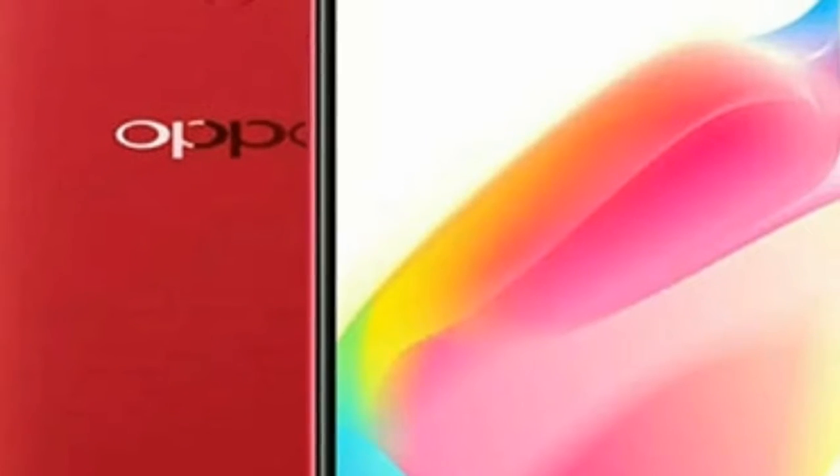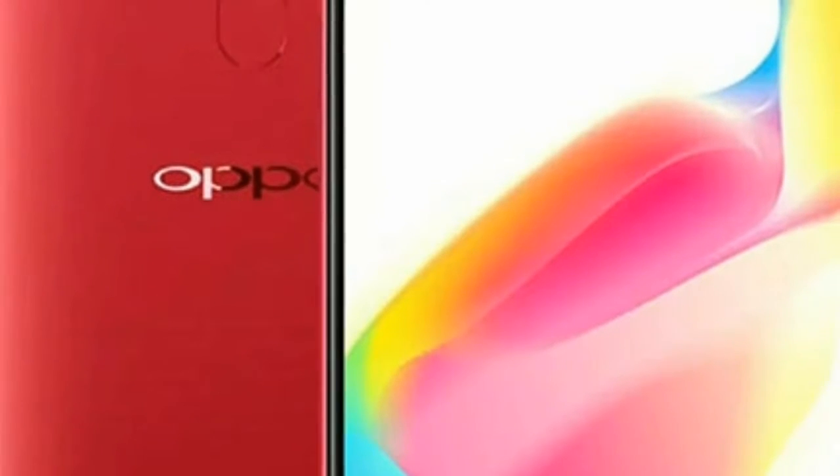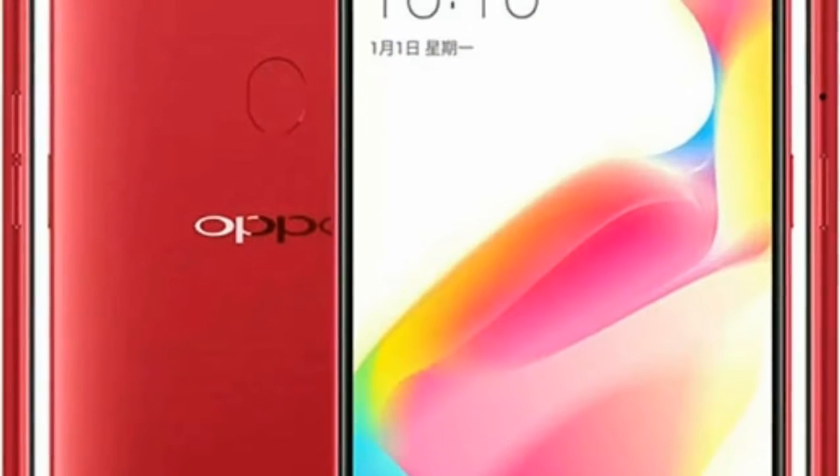Along the top and bottom edges of the phone, you'll find some fairly subtle iPhone 7-style antenna lines, which were barely noticeable on our black review unit.